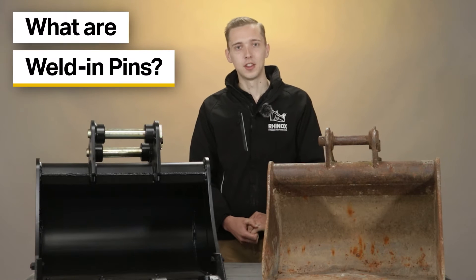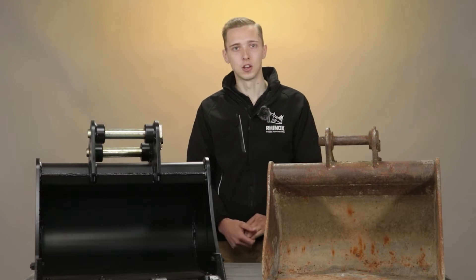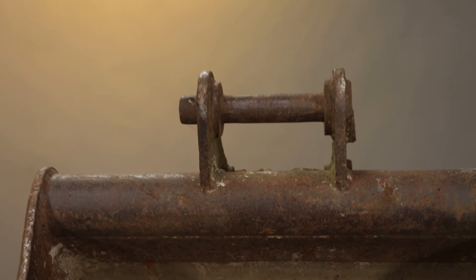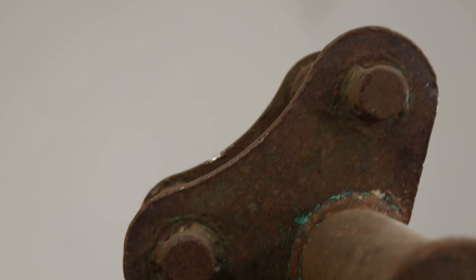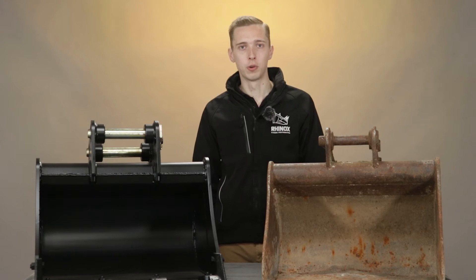Weld-in pins are essentially pins that are secured into the bucket by welding the ends of each pin — like this one here — with a bead of weld around the end of the pin, which securely fastens the pin into the bucket. These pins are not removable.